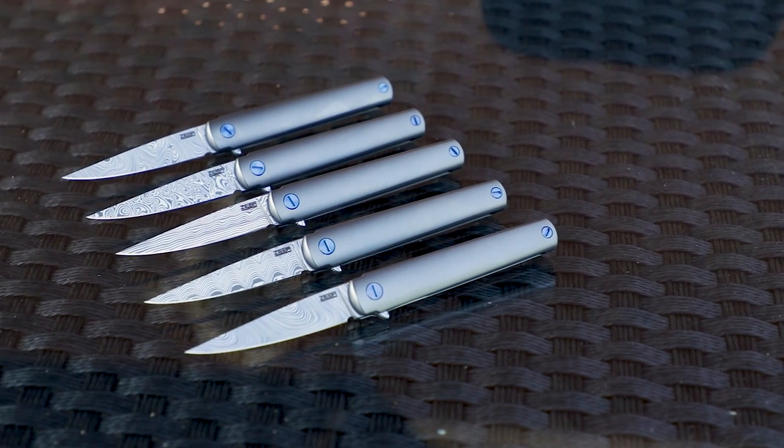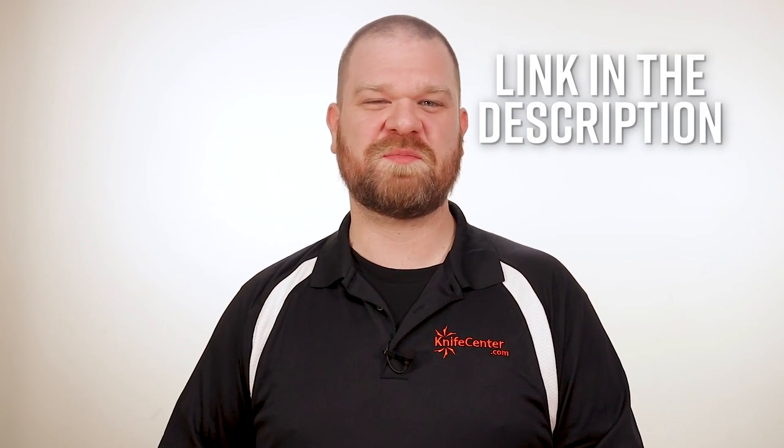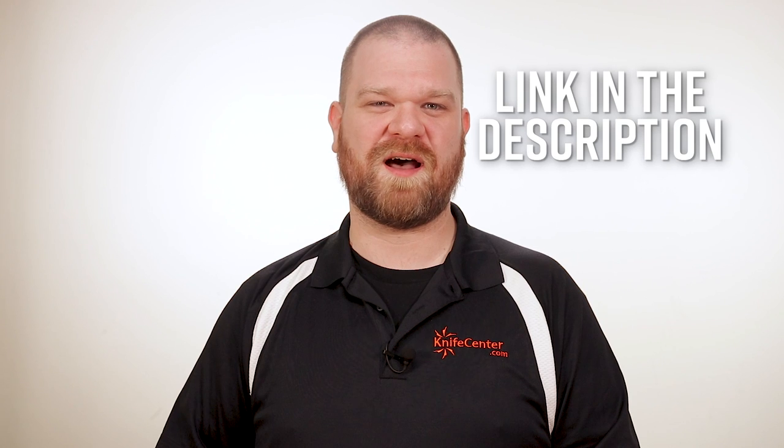The Ziba Damasteel MS3 is perfect to clip to your slacks, stash inside your suit jacket, or for most of us, even class up our denim. Be sure to let us know what you think of these knives down in the comments, and if you want to get your hands on one, click the link in the description below to head over to KnifeCenter.com.